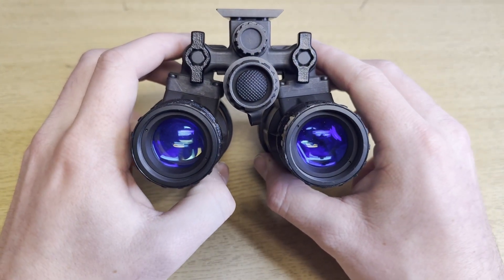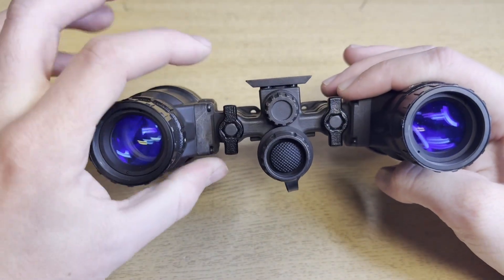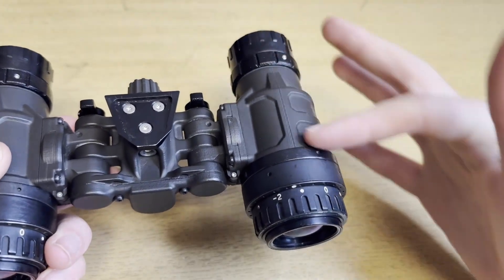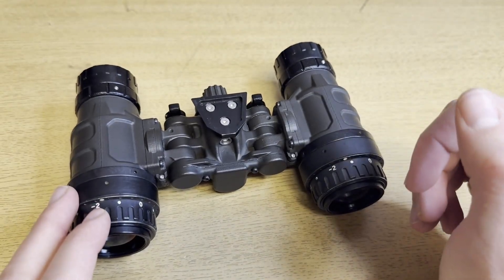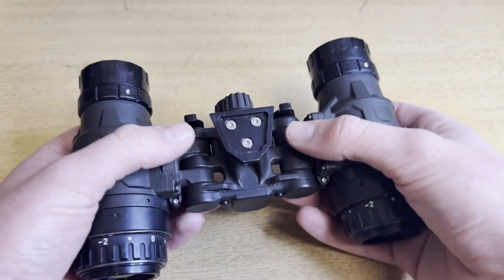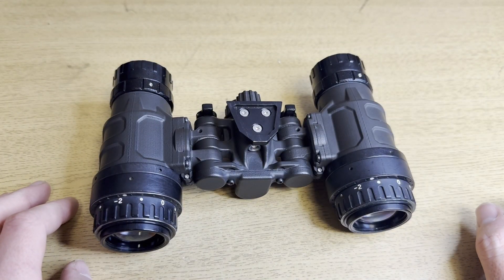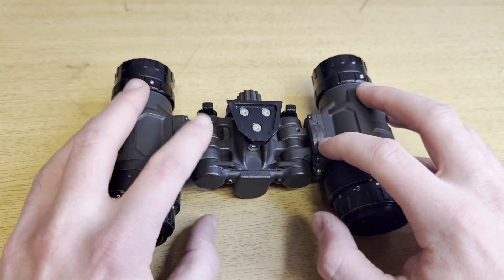Besides that — man, I love this thing. I think it looks great, the bridge looks great, and I love that I can take a tube off. It's really cool for demonstrations — it's a little less overwhelming to explain night vision to someone when they just see a single tube. I wish they sold the power bridges by themselves, but honestly I think if you emailed the guy who makes these, he'd be happy to sell one alone. I just think it'd be cool to have listed on the website to advertise that modularity more.